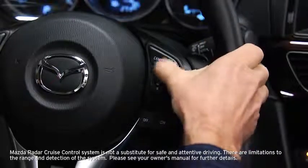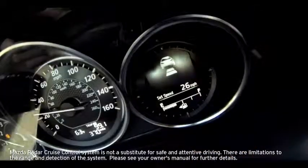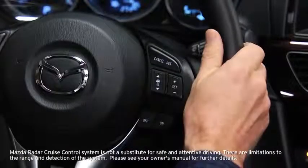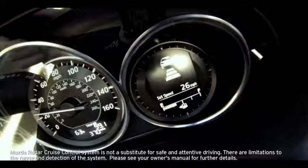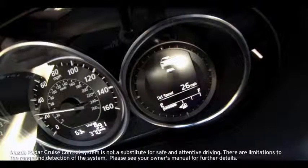To set the distance between vehicles, press the up or down switch. The distance between vehicles is set to a shorter distance each time the up switch is pressed and to a longer distance each time the down switch is pressed. The distance between vehicles can be set to one of four levels: long, medium, short, and extremely short.